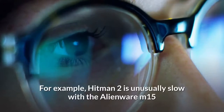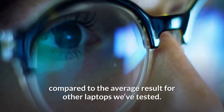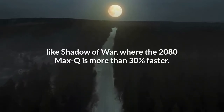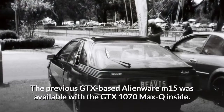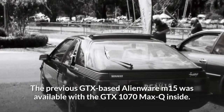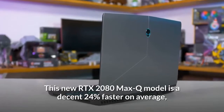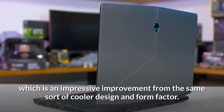For example, Hitman 2 is unusually slow with the Alienware M15 compared to the average result for other laptops, while there is a significant lead in games like Shadow of War where the 2080 Max-Q is more than 30 percent faster. The previous GTX-based Alienware M15 was available with the GTX 1070 Max-Q inside — this new RTX 2080 Max-Q model is a decent 24 percent faster on average, which is an impressive improvement from the same sort of cooler design and form factor.